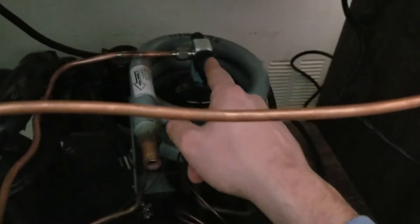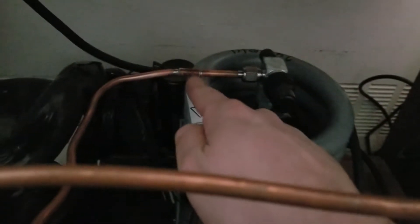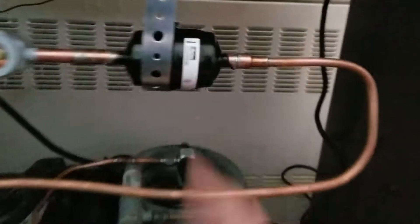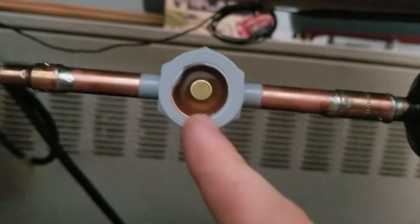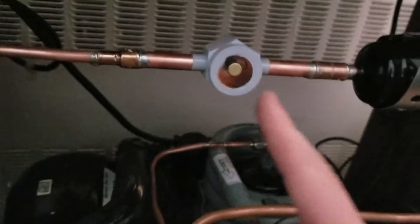Here's the liquid line. We come out of the top of the receiver, over here — I had to do a coupling there because it was already cut off. It bends up nicely into our Parker filter dryer, which I have mounted there. Then we come into our sight glass, a See-All sight glass, so we can see if we're low on refrigerant and if the dryer is saturated. Right now there's moisture in there just because it was open to atmosphere.